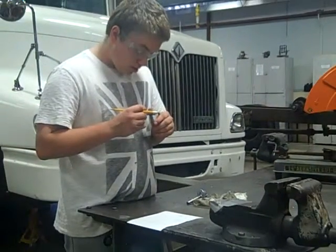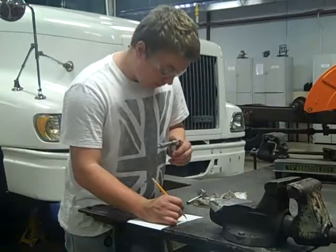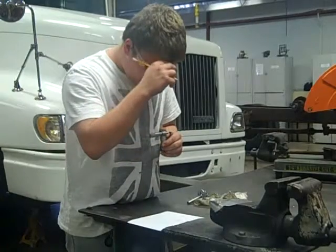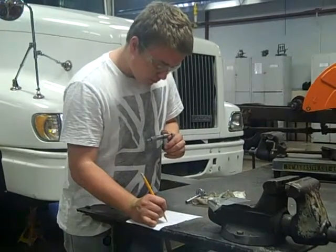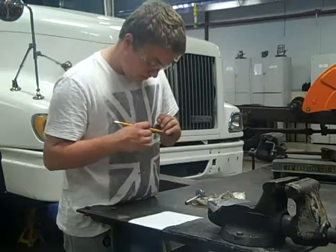The reading here will be zero point three, nine, zero — so 0.390 inches.